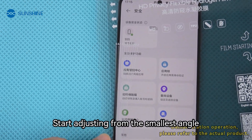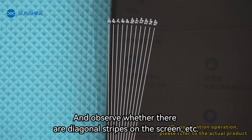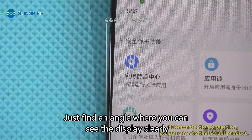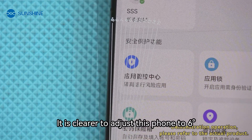Start adjusting from the smallest angle, and observe whether there are diagonal stripes on the screen. Just find an angle where you can see the display clearly. It is clearest to adjust this phone to angle 6.